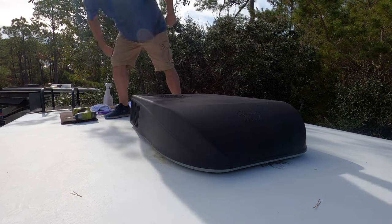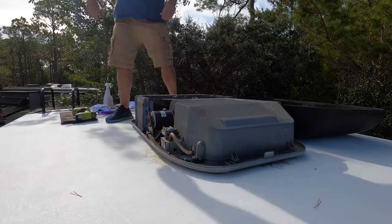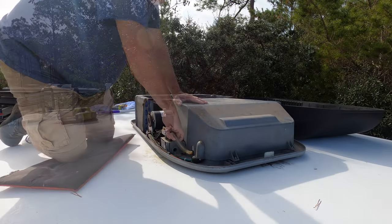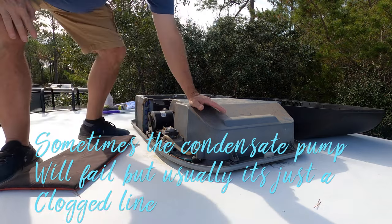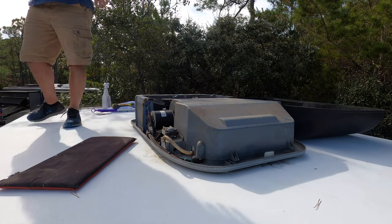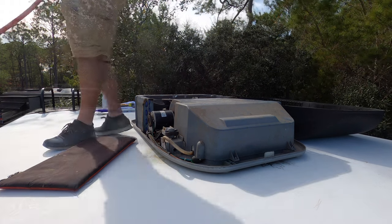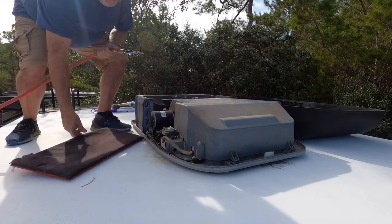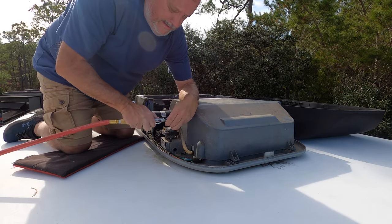I'm going to be doing both air conditioners today, that's why I'm up here. I'm not a fan of the roof, so I'm going to get it done. I'll go up to the front first. Okay, I already did the front one, now I've got to do this back one. Basically, this is your drain line for your pump.